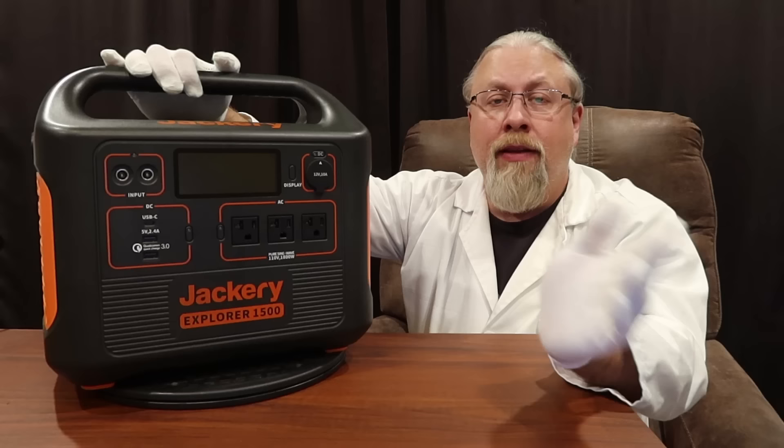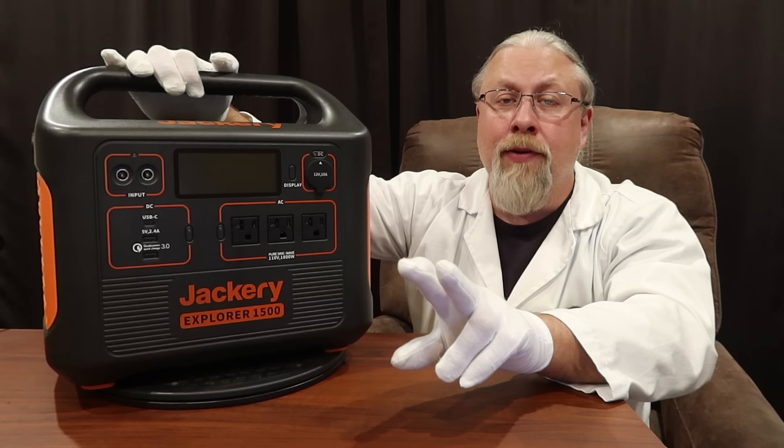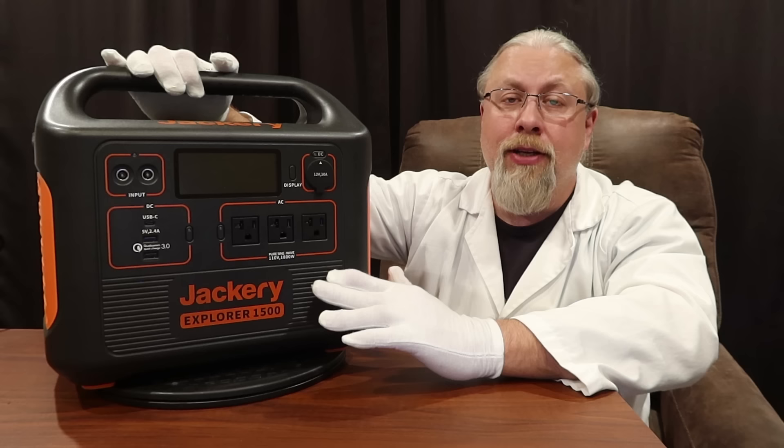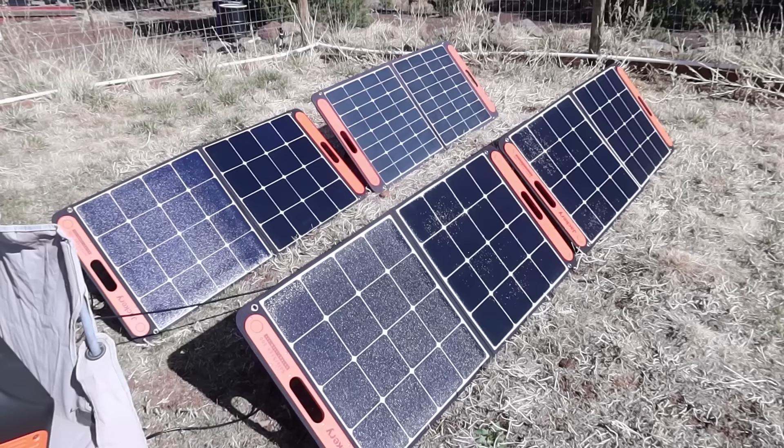Jackery sent me four 100-watt solar panels to test with this, so I brought it outside with four panels to show what you can expect. Note that two of the solar panels are new version 3 and two are older — so it's not putting out as much as it would with four brand new version 3 Solar Saga panels. The one in the far back corner is an older version 2 panel, and the other three are the shinier version 3 panels which are supposed to output a little more.